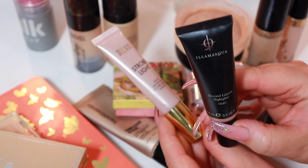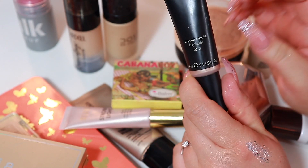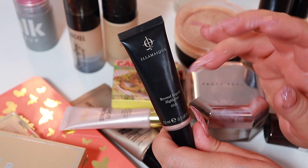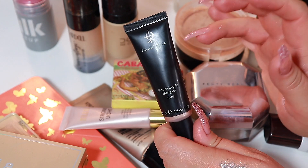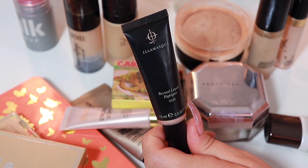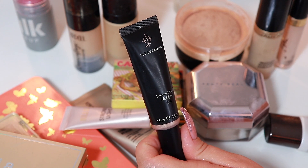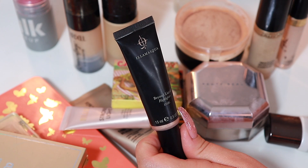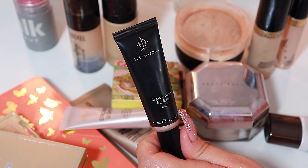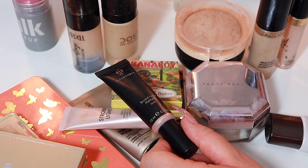The Illamasqua one is a thousand times better. I've talked about this so much on my Instagram. This is incredible and if you want to get this, Look Fantastic has an enormous sale for Mother's Day because it is Mother's Day on Sunday here in Sweden. This doesn't break up your foundation; I've really been loving this. You can use the code Polina20 if you want to get a discount — the link is in my description box and it is an affiliate link but it really helps me out.